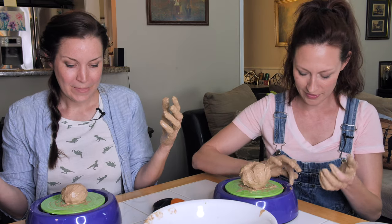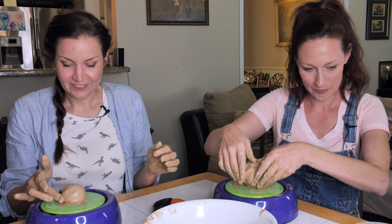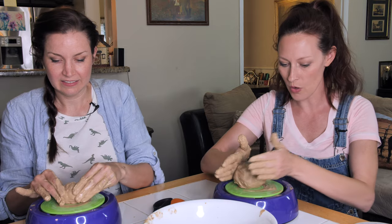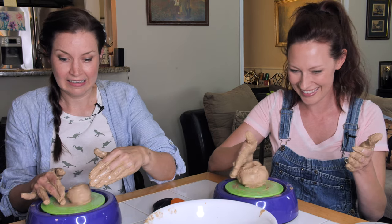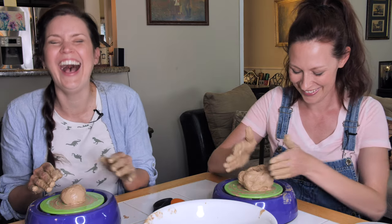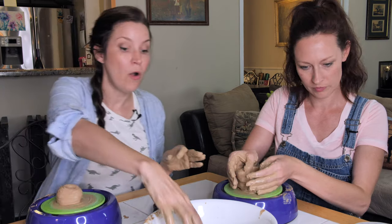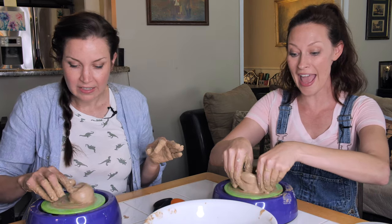So am I going to turn this on? Let's do it. Wait, it's not doing anything. Oh wait, OK. Look, if I just do this. Sorry, it's loud. There, look, it's a bowl! Oh, I've seen this in movies. They do that, and then they do this. Ooh, yeah!